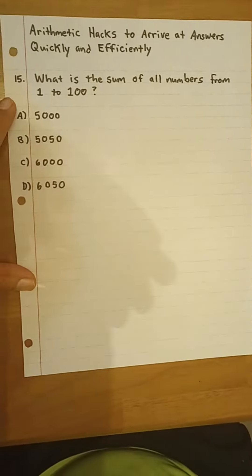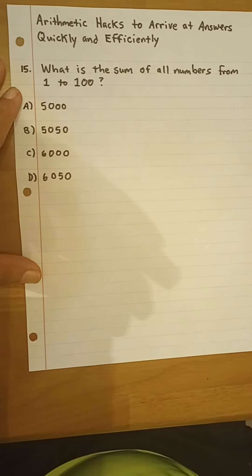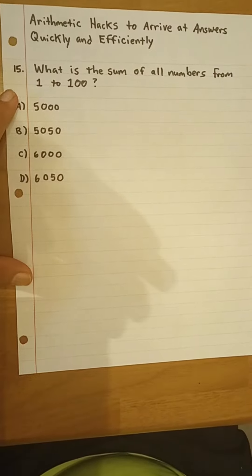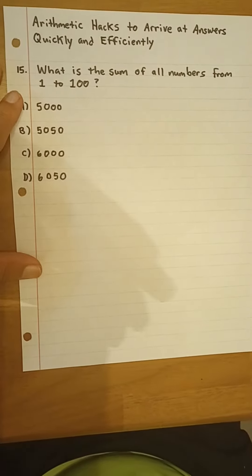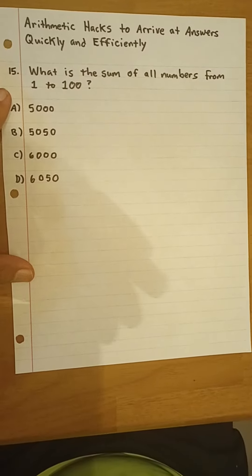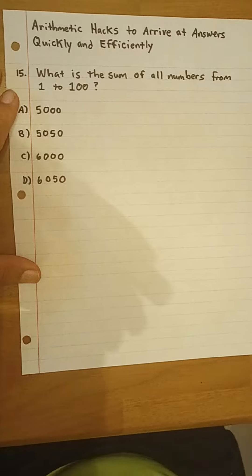Hello, Dr. Bill here. Today we're going to look at arithmetic hacks to arrive at answers quickly and efficiently. And if you find this brief lesson helpful, please do subscribe to the channel, hit the like button, the bell icon to be notified of future videos, and kindly share the video with anyone who could benefit.